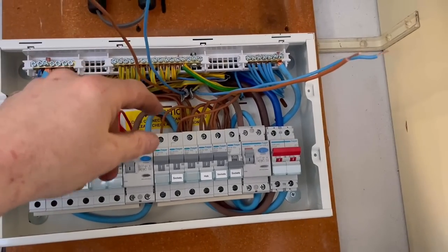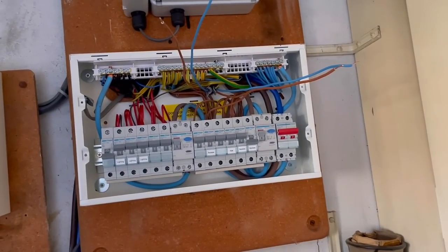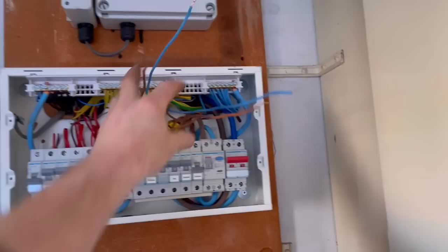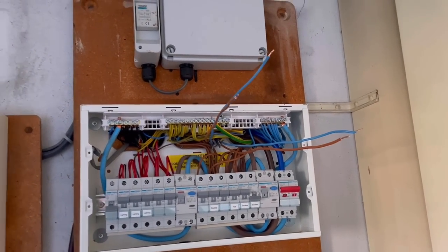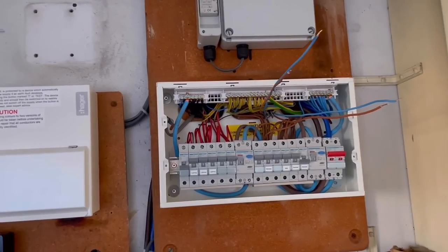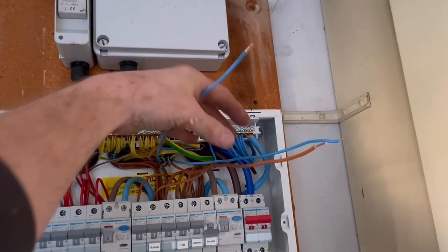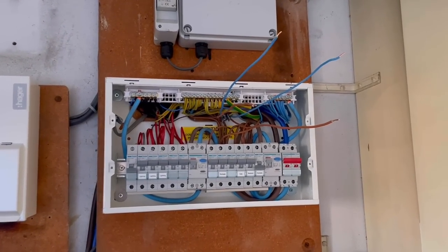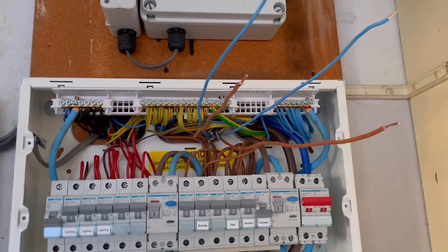I turned everything back on and went around with my tester and checked every socket. I've worked out there's a ring circuit on the end of the bungalow — those sockets down there. I can only locate about six or seven sockets; it's in the bedroom with built-in wardrobes. I've confirmed it's a ring on the neutral and line conductors, not the earth, reading about 1.4 ohms on each leg, so that's okay.